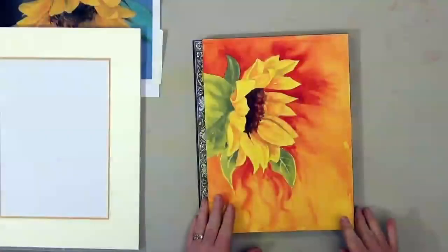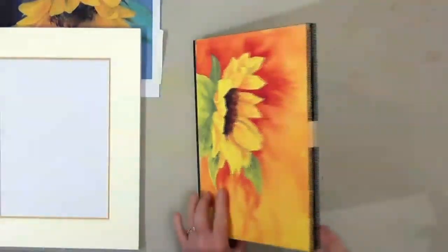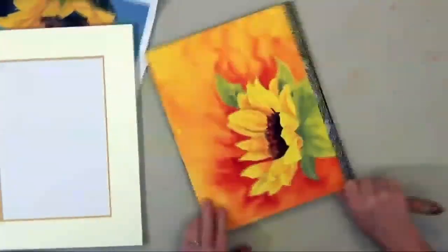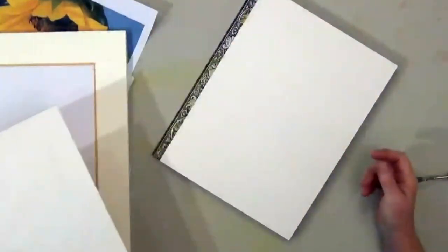This painting was finished on a block. Now we'll take the painting off the block, and you can see that the back of the paper is still clean. You can paint on either side of Arches.